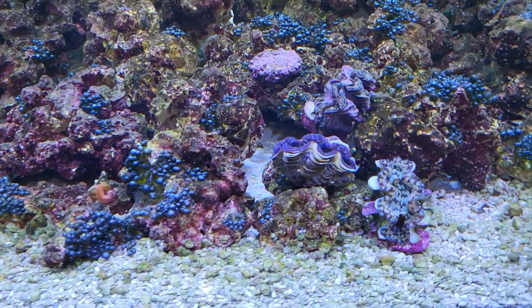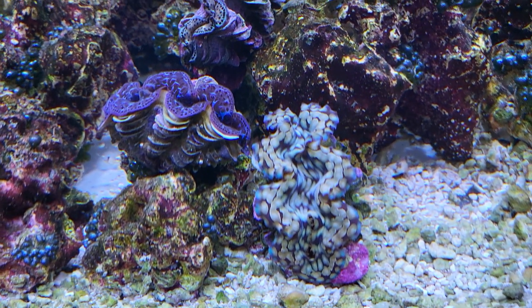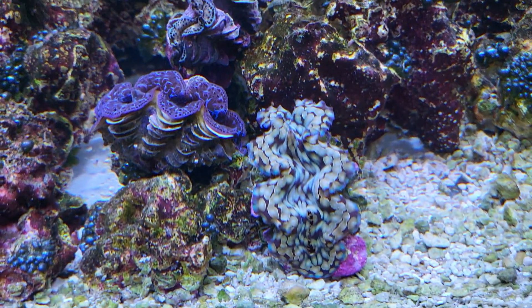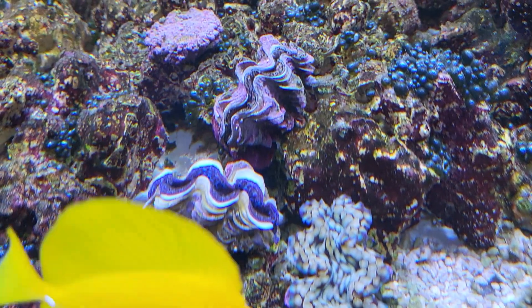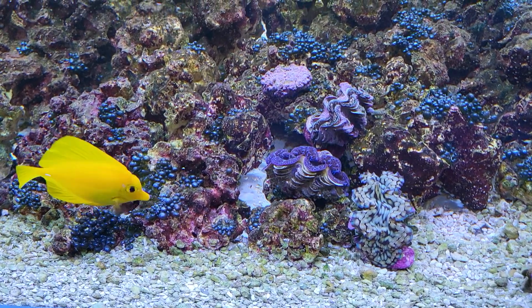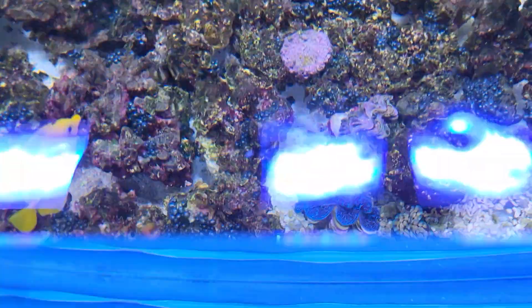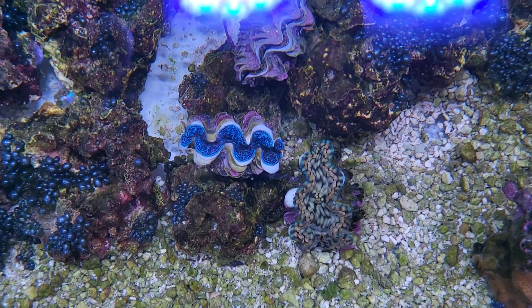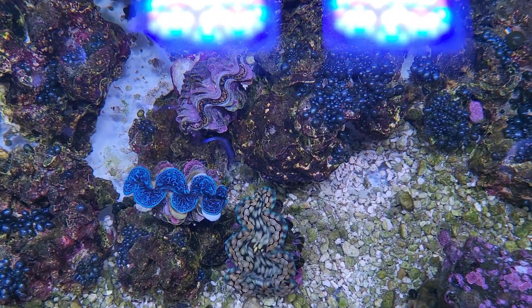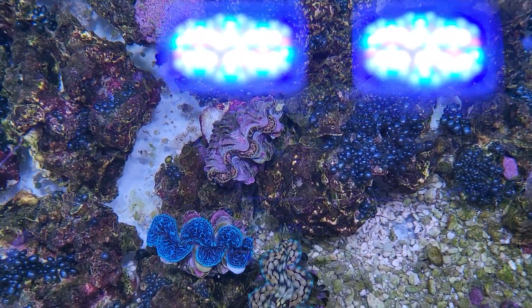Moving along — talking about clams. These darn copepods are definitely bothering them. I almost have to brush them off daily — it was crazy. There's the blue maxima, gold maxima, and squamosa. They're all getting a bunch of copepods starting to really irritate their mantles, kind of pinching them and not quite allowing them to fully open.